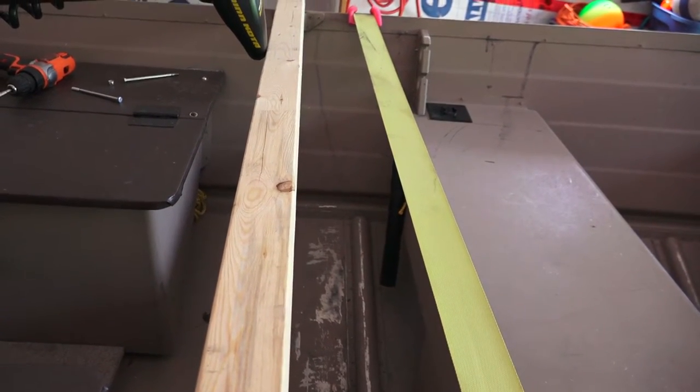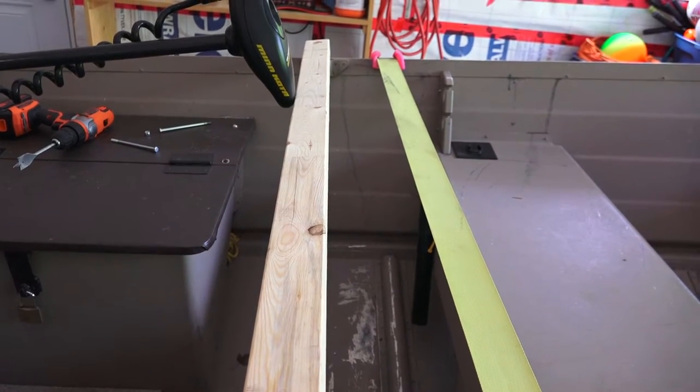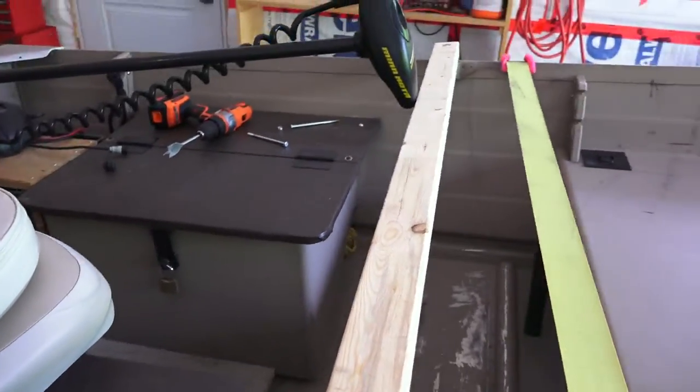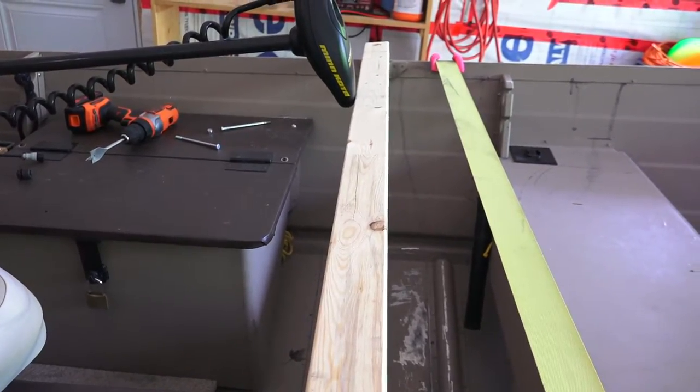The next part is we're going to put a hole in here. I'm going to sit in the seat and see where it's comfortable to reach a camera. You don't want to just pre-drill a hole and stick your tripod in there without checking — you want to see how it's going to fit in the boat and where it's going to be easy to hold on to and turn from your seat. So that's the next step.